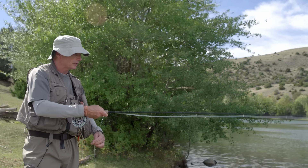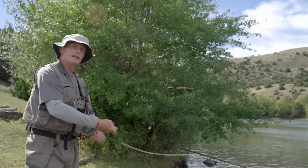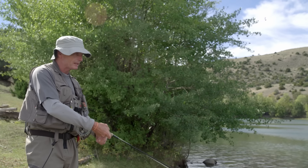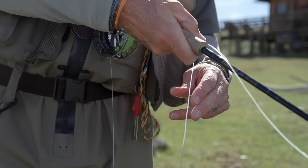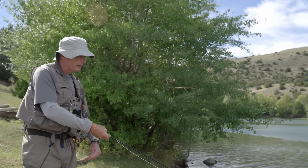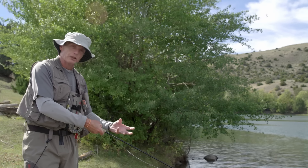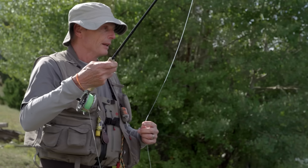Strip it in until the fly is close, lift it up, cast it out again. What takes it from 70 percent to 80 to 90 to 100 percent is a couple of subtle tweaks. One is changing the retrieve — don't do the same repetitive speed and length. Retrieve, then slow down, then stop — I get a ton of fish on that drop. Then retrieve again, a couple of quick strips, slow it down, maybe another stop, a couple of quick ones — just changing that retrieve up all the time.